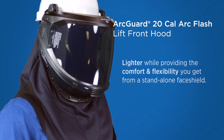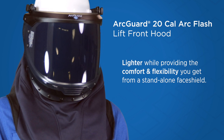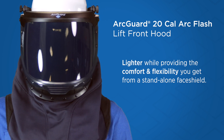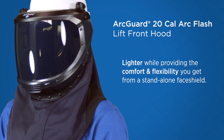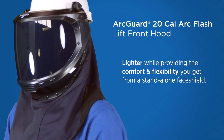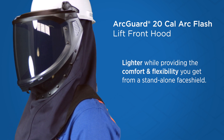The streamlined style is lighter than traditional hoods, providing the comfort and flexibility you get from a standalone face shield. There's no need to wear a balaclava with this hood. Knit gussets offer flexibility, and indirect built-in vents at the front, sides, and top increase ventilation and communication.